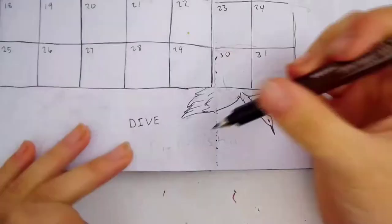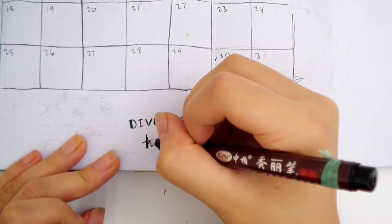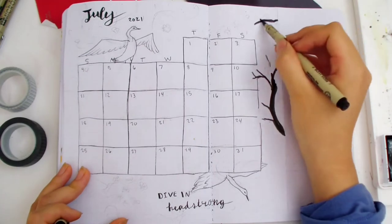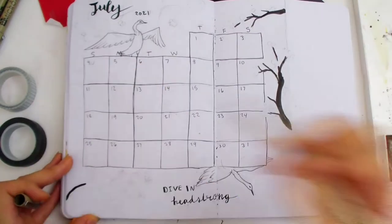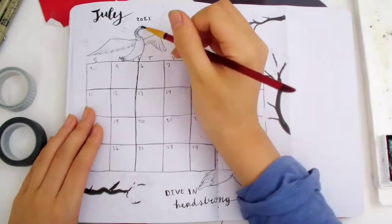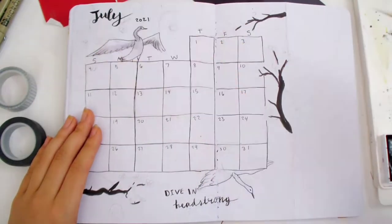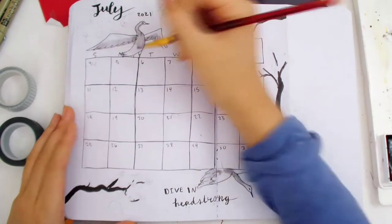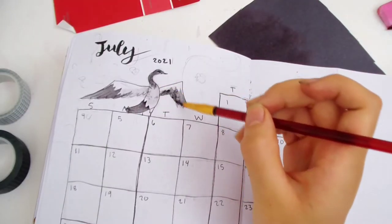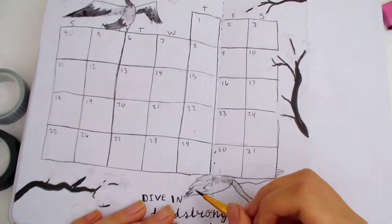For the quote I'm writing: 'dive in headstrong,' since the crane is diving and flying. Now for the sakura branches — I try not to put too many branches, otherwise it might be too distracting. When I'm painting the cranes, it feels like I'm a painter in ancient times. I wish I had one of those ink grinding sticks like in the historical movies, then it would really feel like I'm a historical painter.